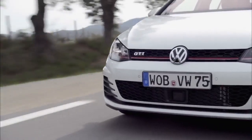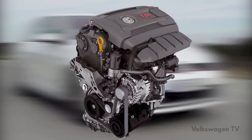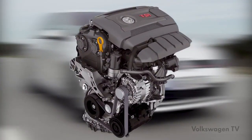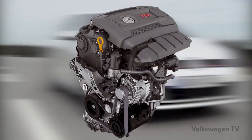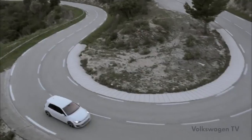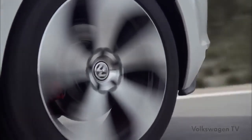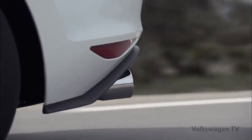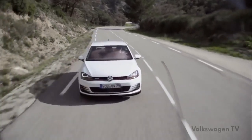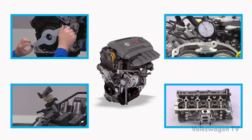The Golf GTI 2014 scores points with a new 2.0-litre TSI engine. This engine already complies with future Euro 6 emission standards. Moreover, it can be installed in vehicles with the modular transverse matrix concept, and soon it will show its strengths in other Volkswagen models. This Volkswagen TV training session will give you all the necessary information for repairing the 2.0-litre TSI engine.